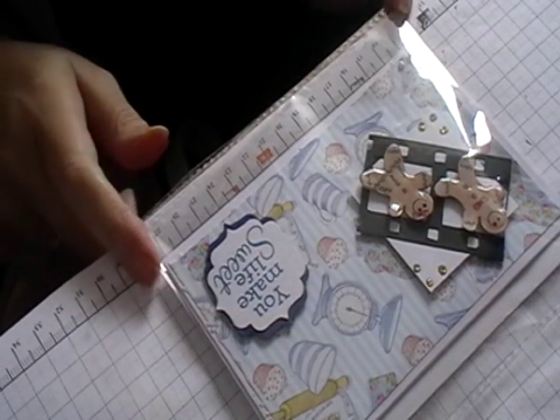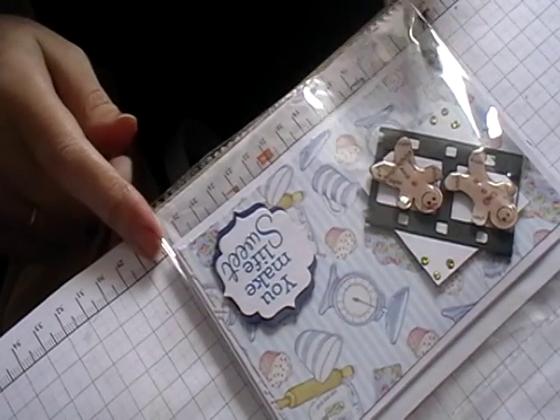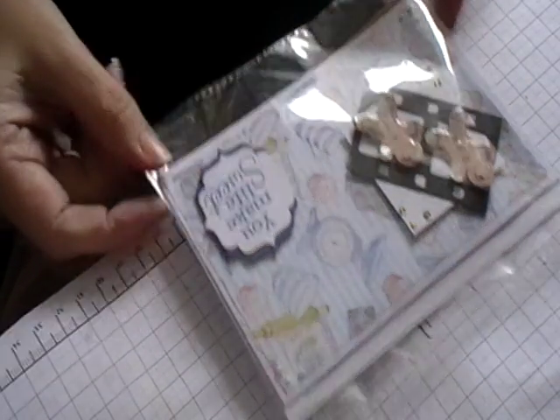Hi and welcome to Lesley Crafts. Today I'm going to show you how I made this card. It's got two little gingerbread men and a little sentiment in the corner.